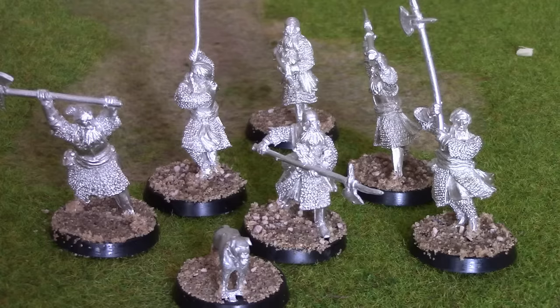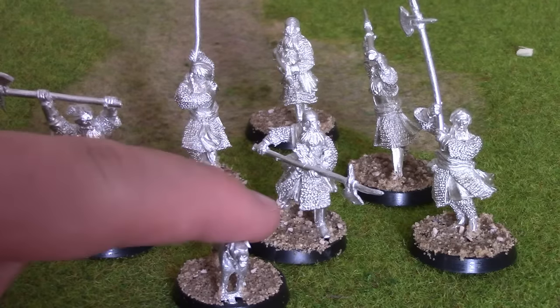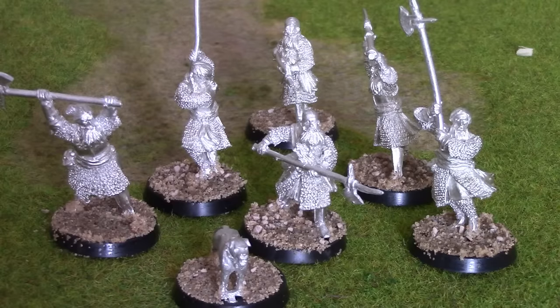Before this video is released, if that makes sense. This is one that I'm getting in the tank essentially. So, Axemen of Lossanark and the dog, which we mentioned in the last hobby vlog.